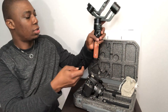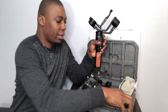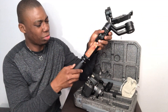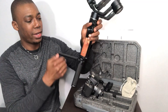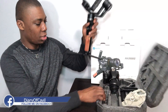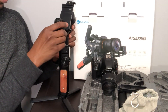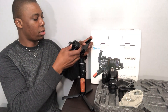What you do is attach the base — this is the base we'll use to balance the gimbal. Attach the base to this part. It's still cold; it was just delivered in the snow. Now you want to unlock everywhere — unlock all the axes.